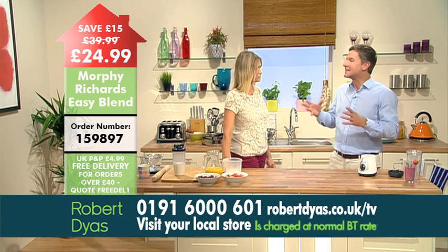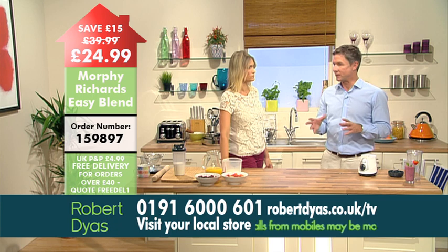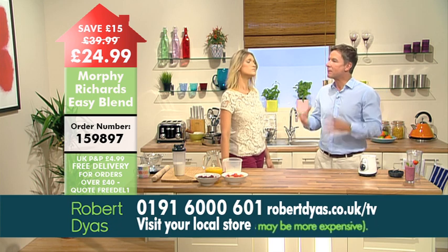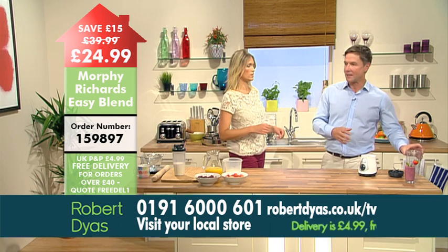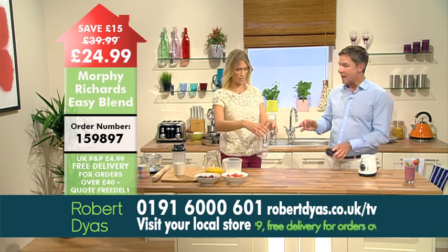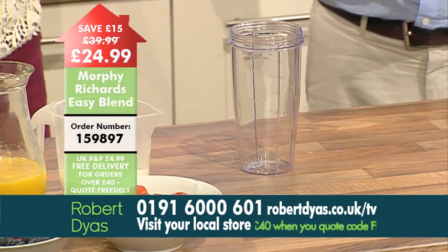It's a really easy and tasty way of getting fruit into your diet. When you make your own smoothie at home you're able to make it completely to your own taste. We've got here another measuring beaker — you get two included with the Easy Blend. Let's make a really easy smoothie, great for breakfast time.